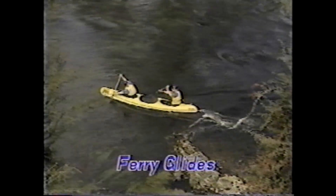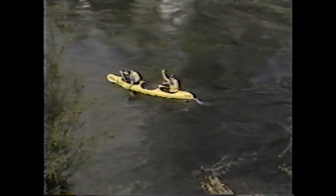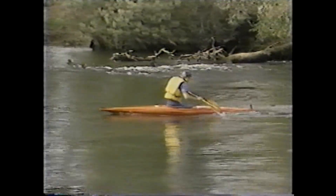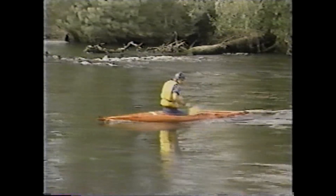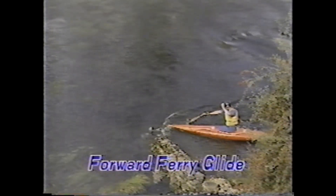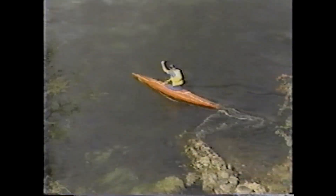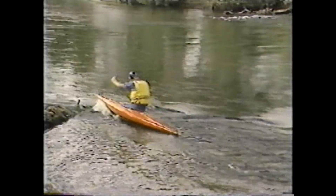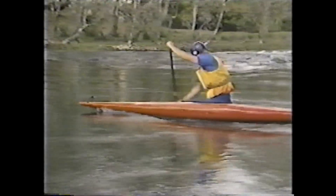Ferry glides are used to cross a river without losing ground downstream. They can be performed facing upstream, as in the forward ferry glide where forward paddling strokes are used, or facing downstream as in the reverse ferry glide where reverse strokes are used. The angle at which a paddler approaches the eddy line depends on the speed of the water; in all cases the bow should be pointing further upstream than for a break-in. Just prior to entering the current, the canoe should be leaned downstream, and this lean maintained throughout the ferry. Once the correct angle is established, forward paddling strokes are used to maintain the glide across the current.